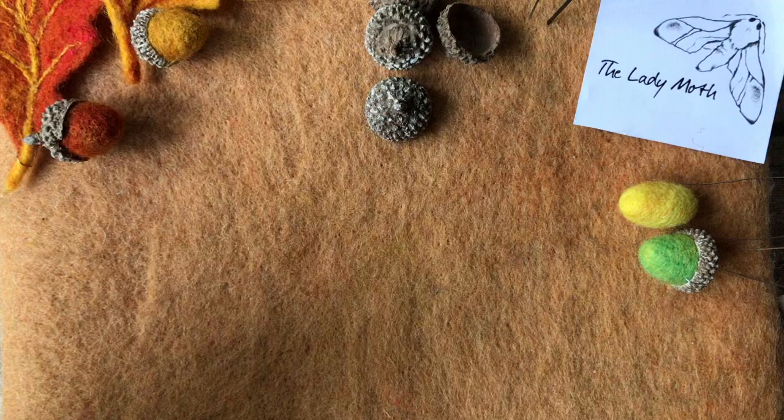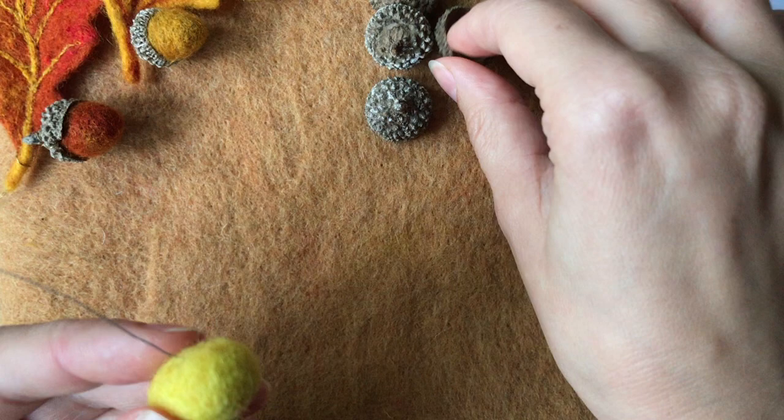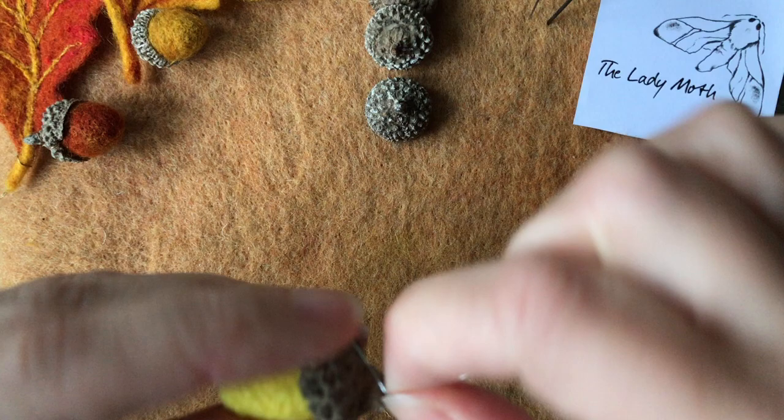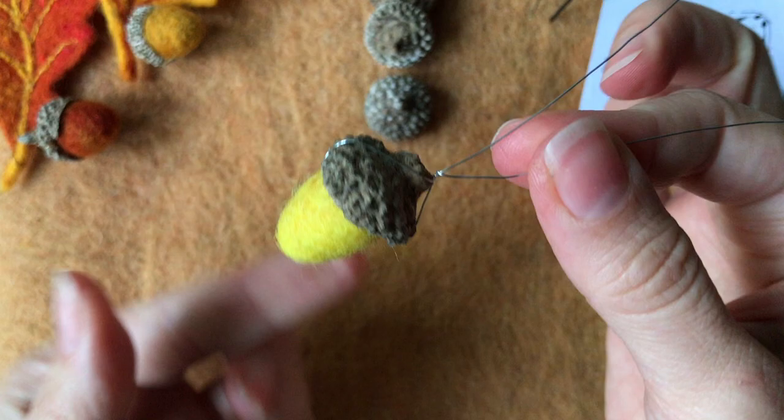You use exactly the same technique with wire — put the wire through and then attach it tightly to the other end, like so.